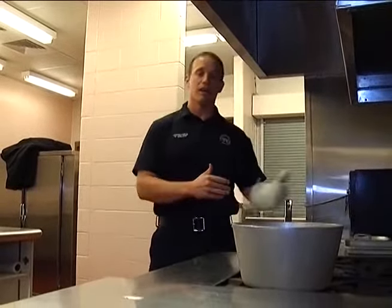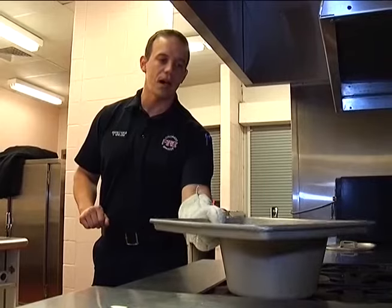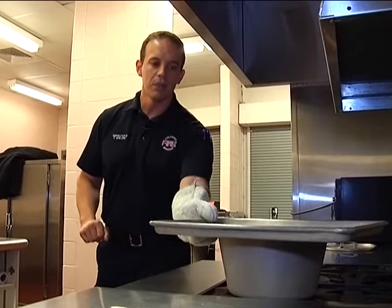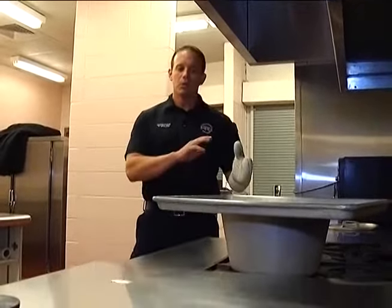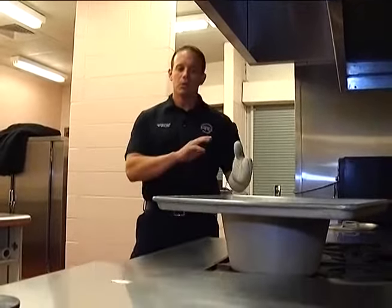Being non-combustible, it's not going to burn. So what we would do is the same thing we did with the pot lid — we would just slide this over the top and rest it right there. The important thing is to make sure we set it on top of the pot so it has the same principle as the lid.